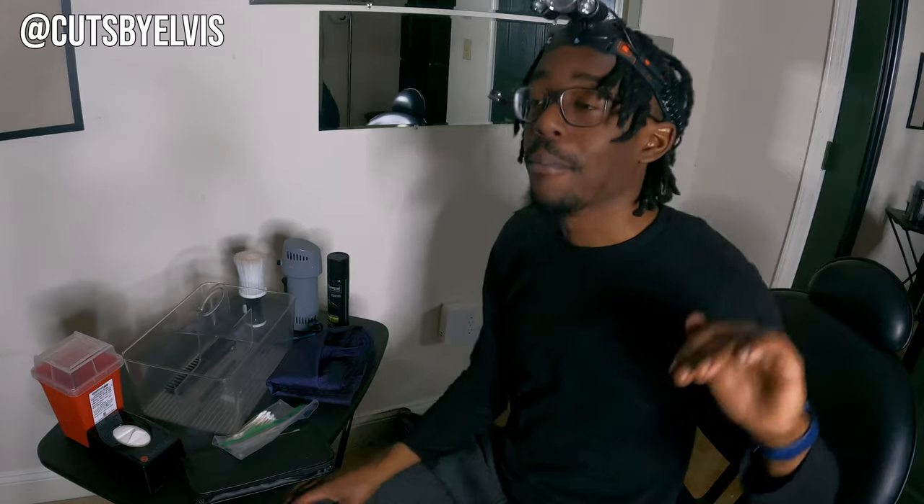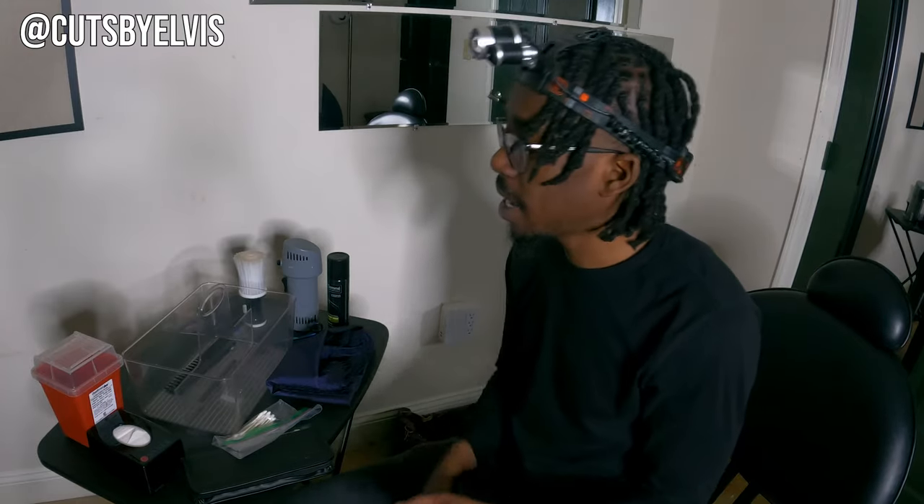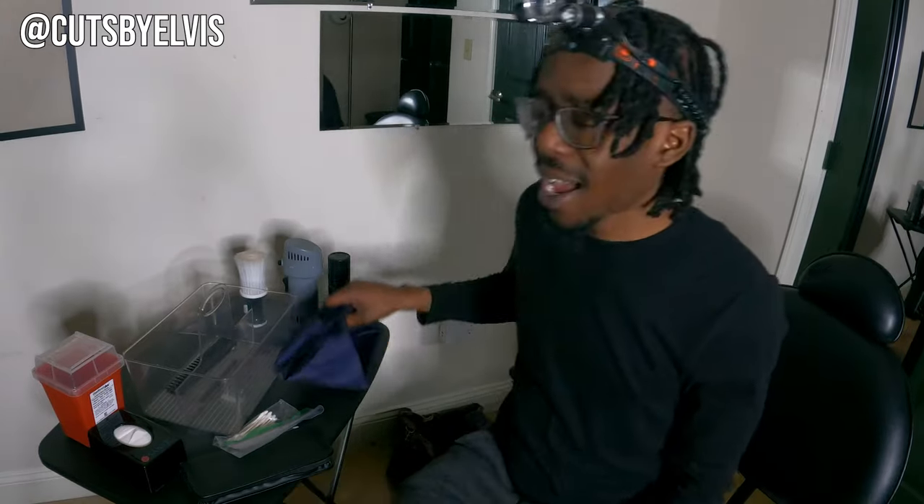I've got a headlamp, because lighting on house calls is garbage. If you're doing a mobile cut, more than likely the lighting is going to be bad, so it's on you to bring your own light. I've got multiple ring lights — a small one and a bigger one — but I don't like having to transport those or set them up. With a headlamp, everywhere I look I have light, I don't have to hold anything or plug anything in. The only downside is you've got to keep it charged, or you'll be racing against the clock mid-haircut.